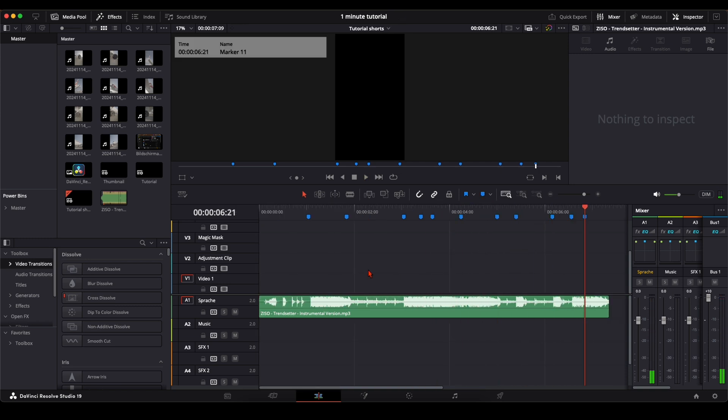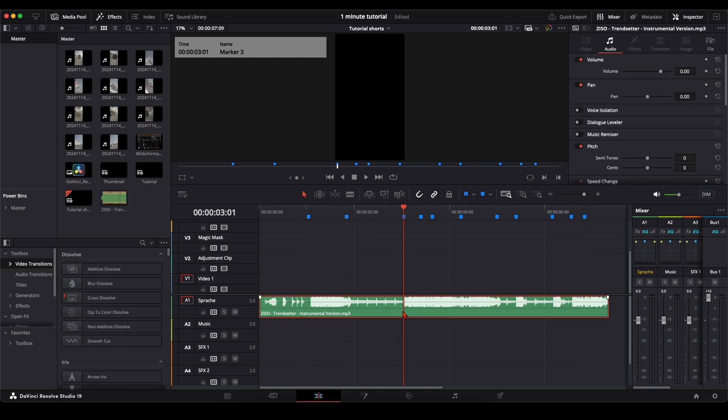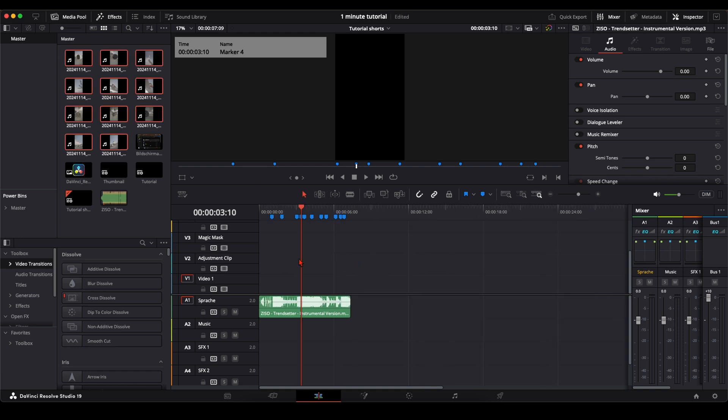You can see I've set the markers up here on the timeline and not down on the track. That's very important because later we edit in the Fusion page, and you only see the markers when you place them up here on the timeline and not on the track.